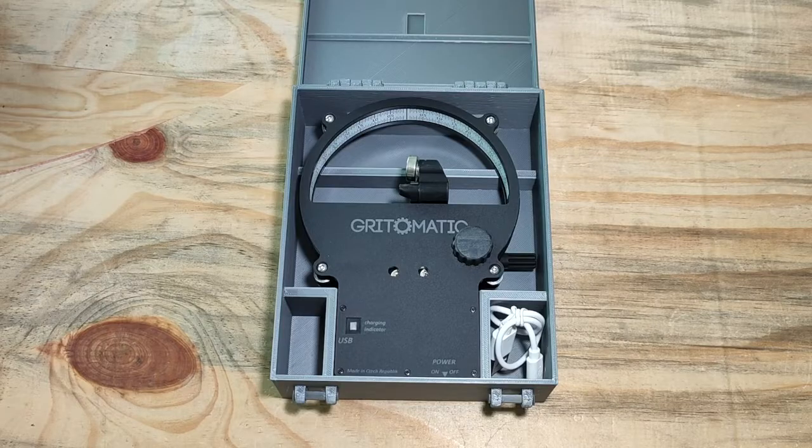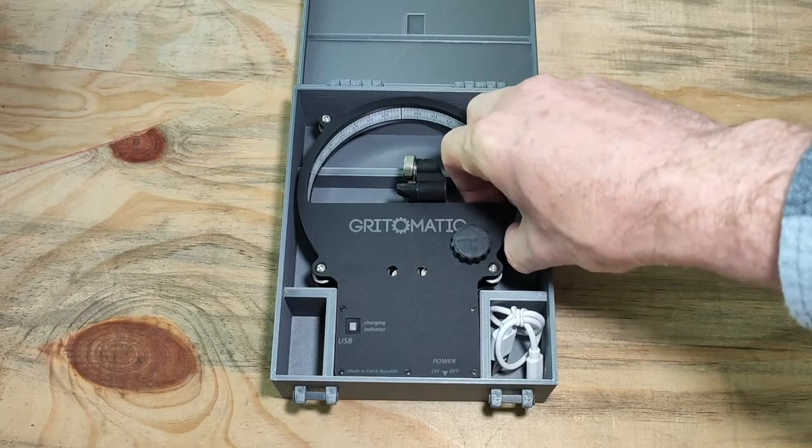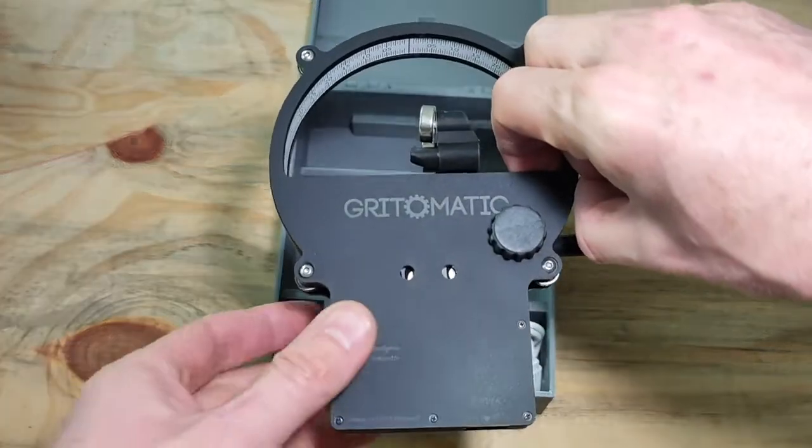Let's have a look today at how to use the GRID-O-MATIC Master Laser Edge Goniometer. It is either the Master or the Master Plus. The Master Plus comes in a box like this, but this is the Master Laser Edge Goniometer.